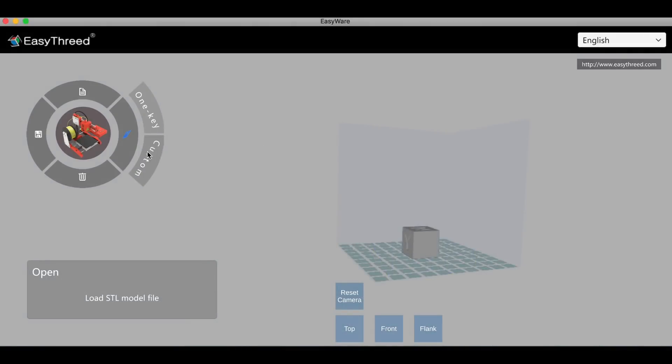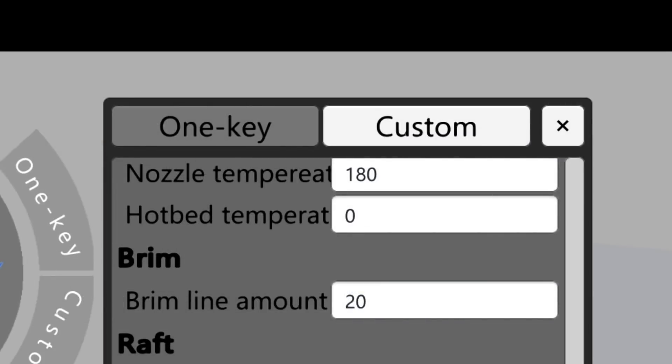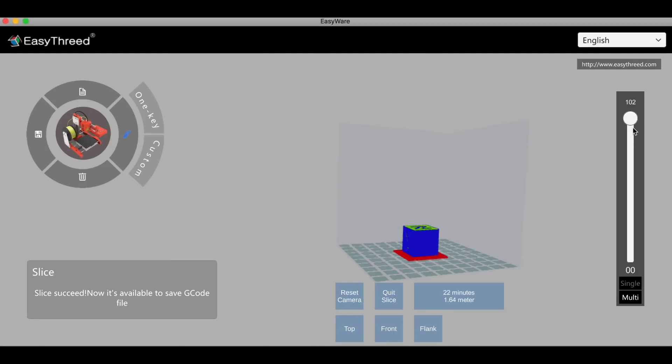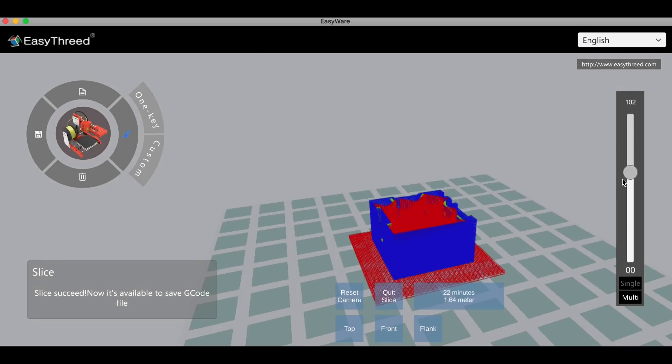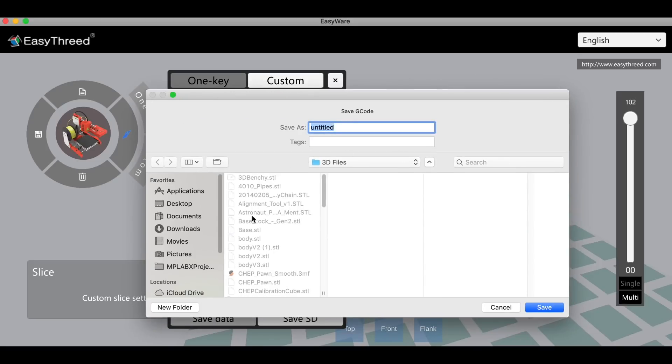So let's slice this. I click on custom and use their standard settings. I did notice it defaults to 180 degrees C — that's something you'll want to change because most filaments need a higher temperature. After slicing it automatically goes to preview mode where you can scroll through the layers, which is something you have to click separately in Cura. It does a good job of showing the different layers. Once sliced, you can click save SD card or save data to put it anywhere on your hard drive or find your SD card — two different ways, very similar to Cura.